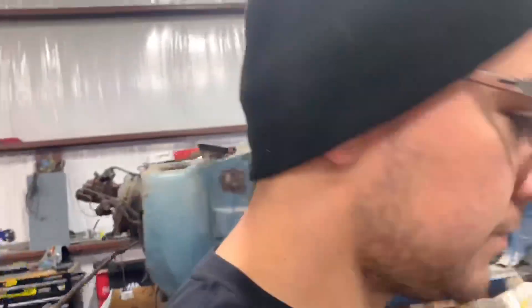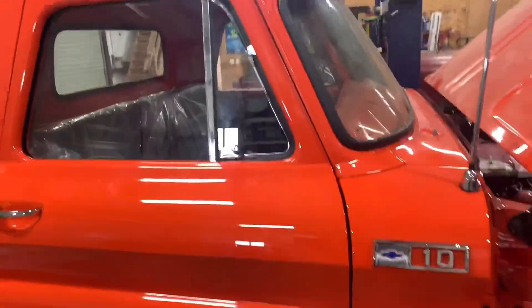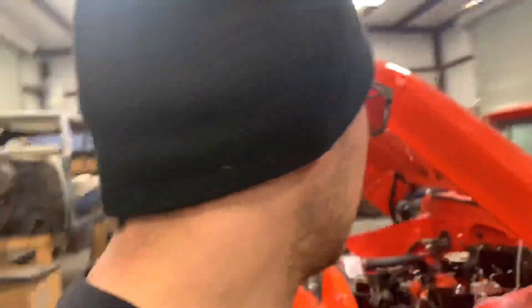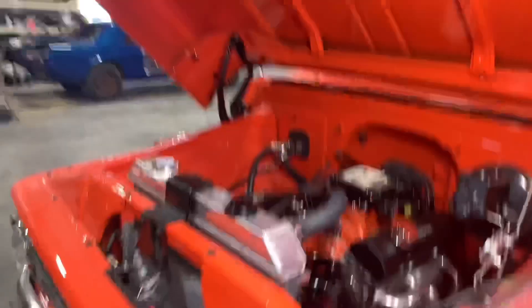Don't ever try to install a windshield by yourself — this is why. But we got a new windshield right over here. Trying not to crack this one. Just wanted to give you guys a little update.